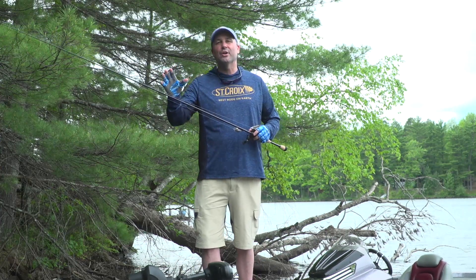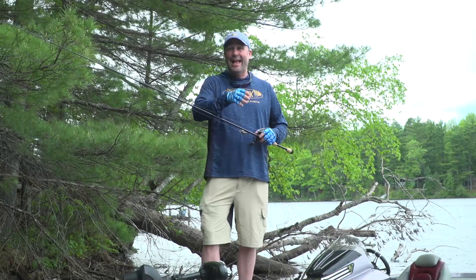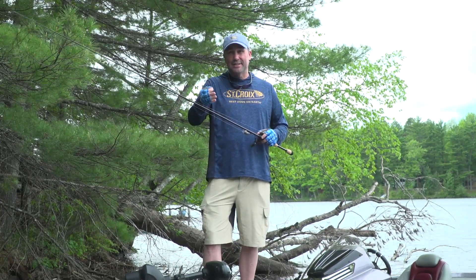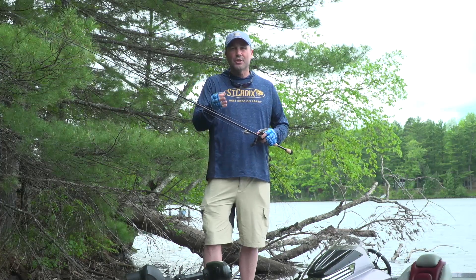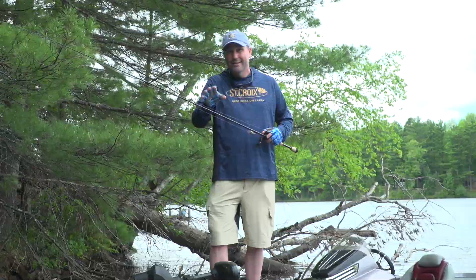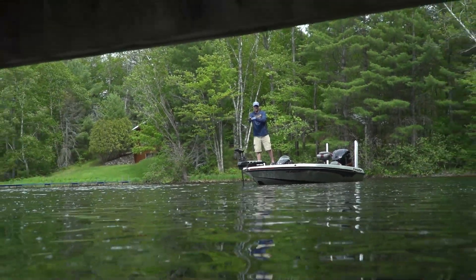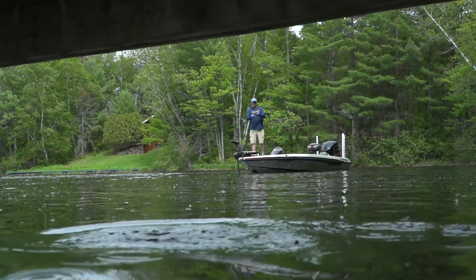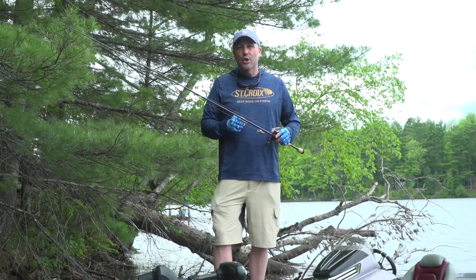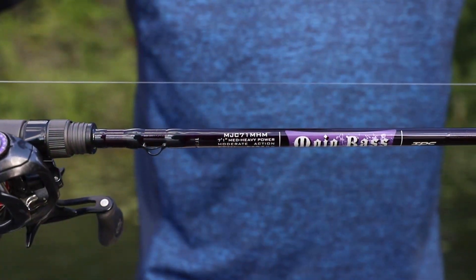Crankbaits are a huge category. Not long ago there was a resurgence in glass — specifically technologically advanced glass — but there's also still a huge calling for carbon crankbait rods. Why? Because they're lighter, they're smaller in diameter, they're extremely accurate, and when designed right, they keep fish pinned up.